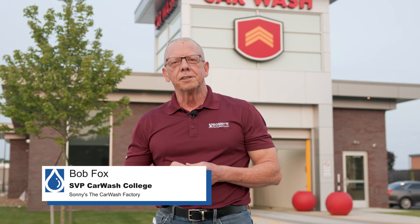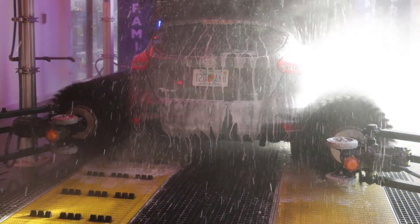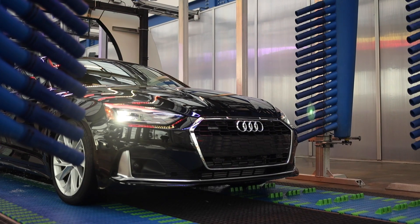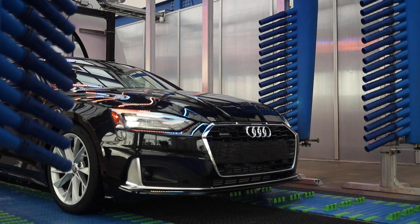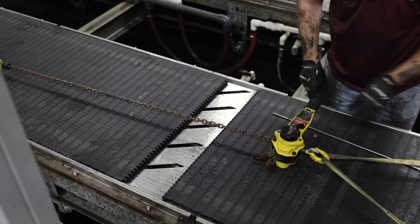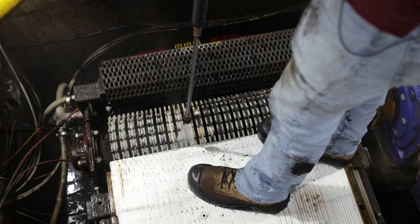Welcome to Sonny's The Car Wash Factory. I'm Bob Fox with Car Wash College. Sonny's belt conveyor is designed to be self-cleaning, but like every piece of equipment in your tunnel, it'll last longer and perform more reliably when it's kept free from grit and debris. Dirt may seem harmless, but it's the leading cause of premature wear. Today we're in North Canton, Ohio at one of the Sargent Clean locations. The team here was kind enough to let us film the process and share some best practices for cleaning and maintaining your belts correctly.